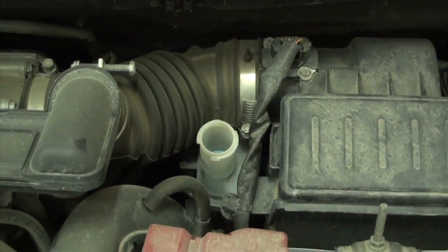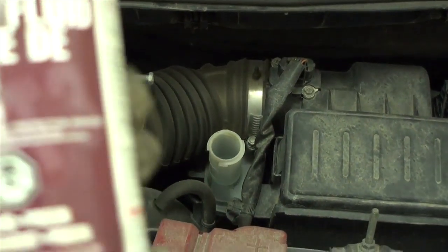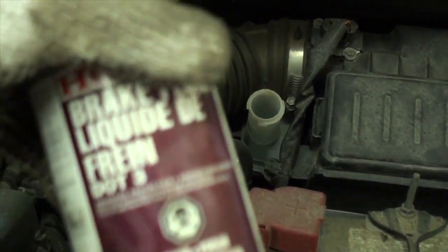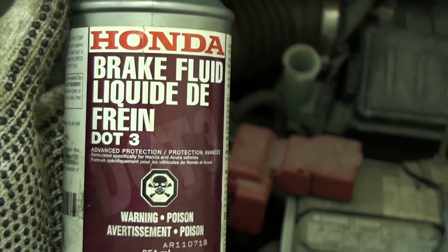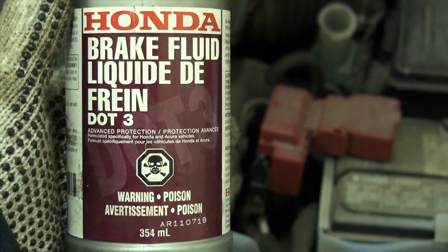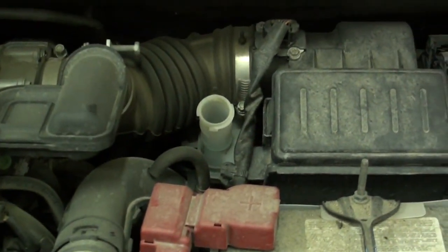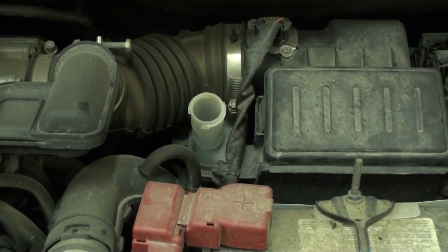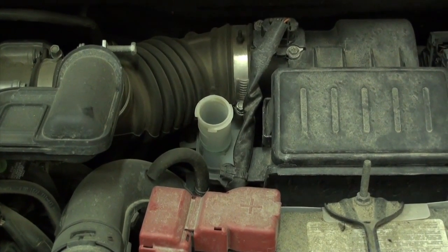The filler cap says to use a high quality DOT 3 approved brake fluid. In my particular case, I'm using Honda branded brake fluid — I know Honda makes a real high quality product and it's DOT 3, so it meets the specifications the vehicle calls for. You don't have to use factory or Honda fluid. Prestone and BG products all make a very similar high quality fluid.